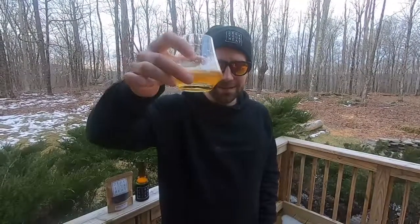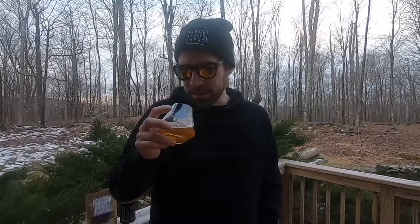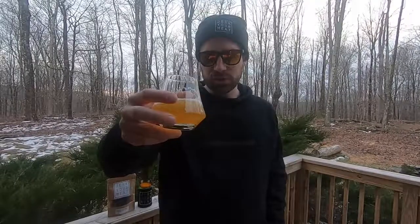Kind of lacklustering on the smell — not really smelling the hoppiness. I smell more of a lager hint on this one. But let's give it a try and see what it's really about.